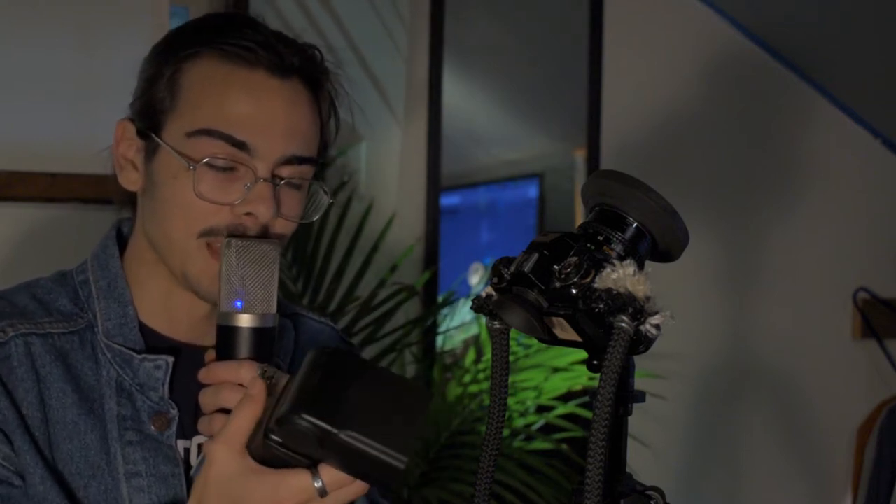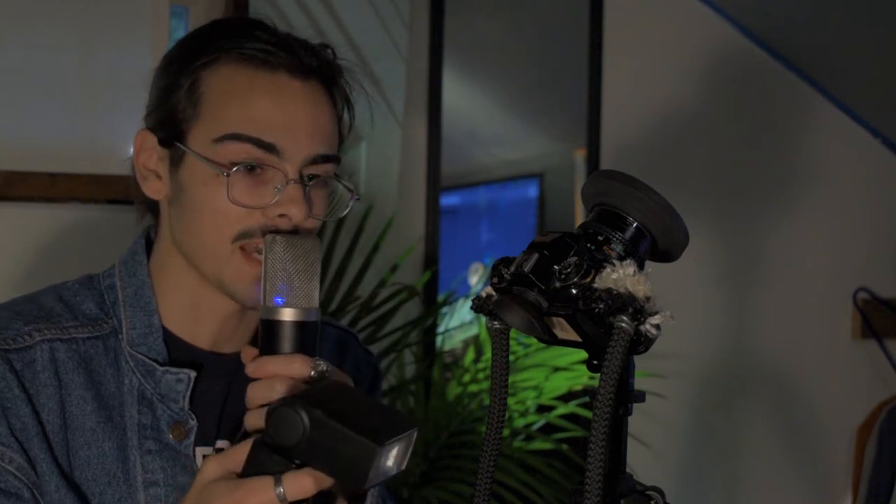Moving on to flash — I have this TT560 speedlight. It's a reliable flash and it's just a single point, so it can work with any camera, which is really nice. I know it's not going to break unlike my original Auto 360 PX or whatever it's called, which matches this camera but is completely unreliable. It's amazing because I can dial in all the settings with a dial I can change based on focal length, exact flash, and do full manual flash.